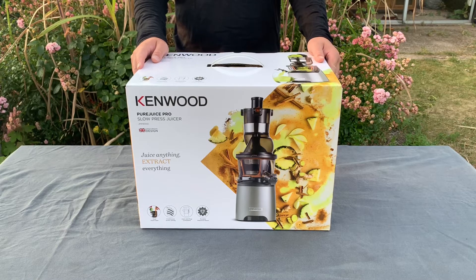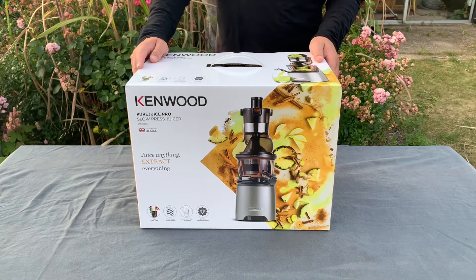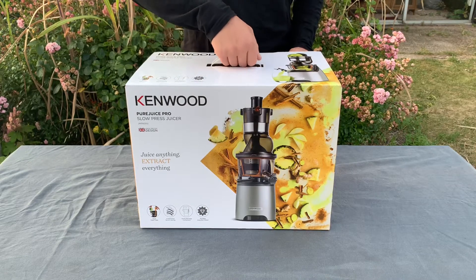Since we have six apple trees, I thought it was time to test an actual slow press juicer. So let's start by unboxing it.